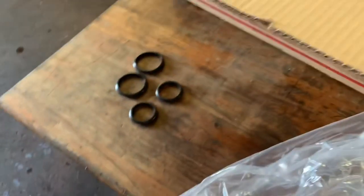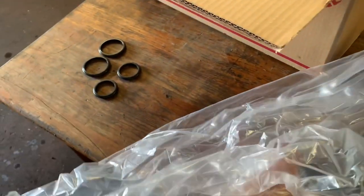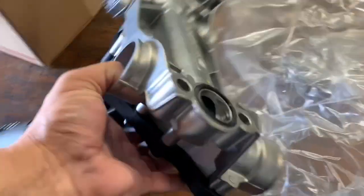Some guys just go replacing the seals or the O-rings on the tubes. If you're doing this yourself and you want to cut corners, that's up to you — you kind of take a chance, it's a gamble. This is the new one. So there is our new oil pickup tube or oil suction module.